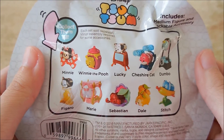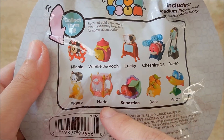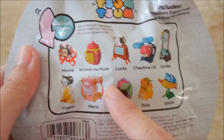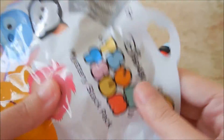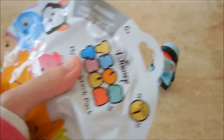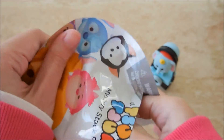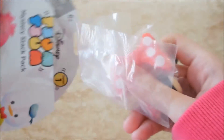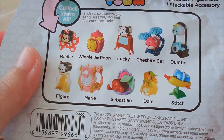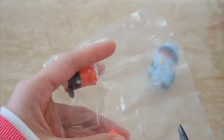The ones I've seen open in other videos are Minnie, the Cheshire Cat, Dumbo, Stitch, Figaro, and Marie. I haven't seen Lucky, Winnie the Pooh, Dale, or Sebastian yet, so it'd be cool to get one of those. I can see a reflection of red — oh, it's Minnie! So not one of the ones I haven't seen yet. When I saw red I was hoping for Sebastian because that one looks really interesting, but it's okay — I love Minnie, and at least it wasn't a repeat.